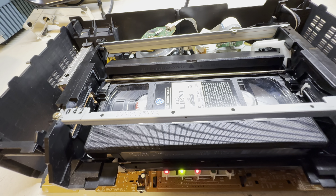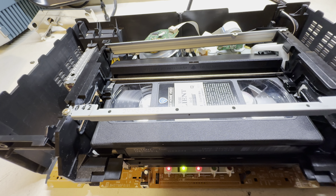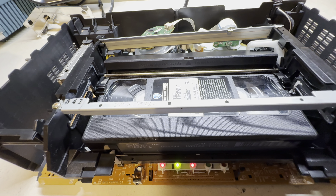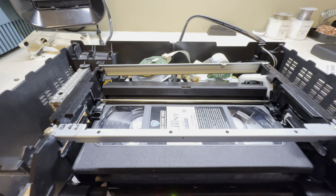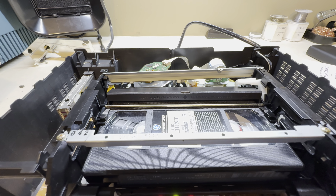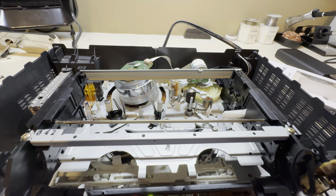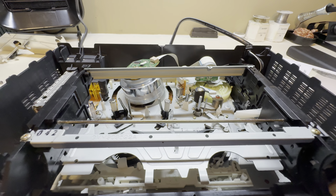I went ahead and plugged in the cables to the receiver — let's see what we get now. Let's see if we get a picture. Kind of curious to see if the scene plays back with the heads being that dirty. Wow, that is surprising. We get audio too — let's turn it up a little bit. Yep — I can't play too much of that, but it does produce a picture.